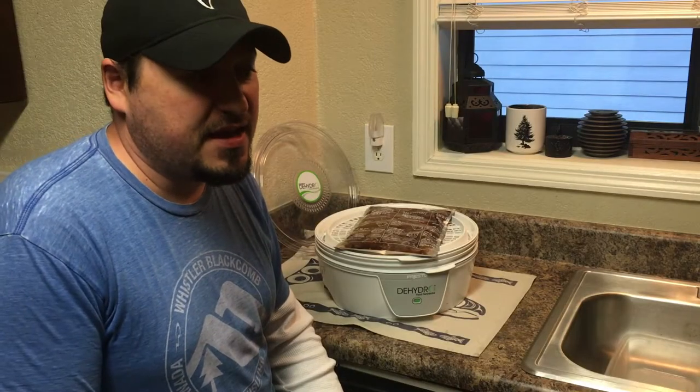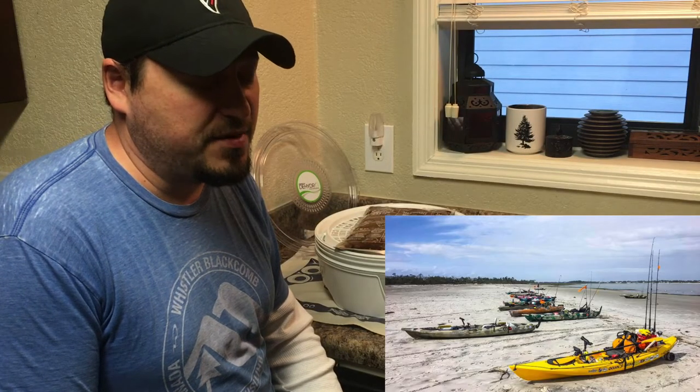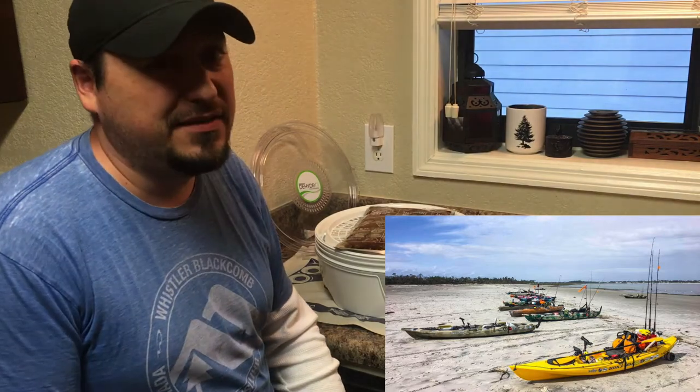Georgia Kayak Fishing has an overnight weekend trip coming up on Little Tybee Island — paddle from an inhabited island to an island where there are no buildings, no water, no electricity, and camp out for the weekend.